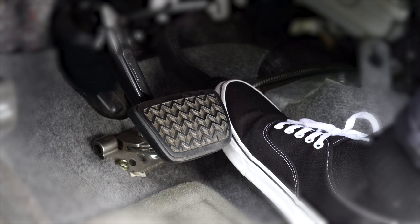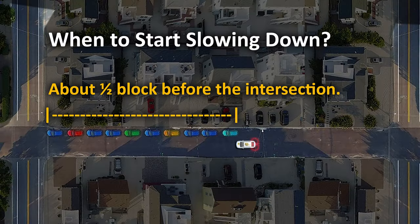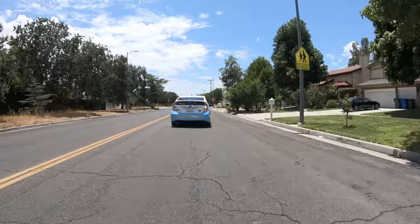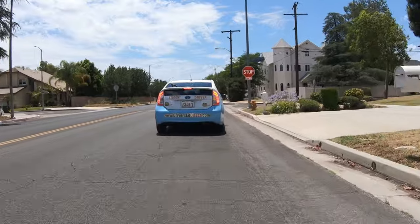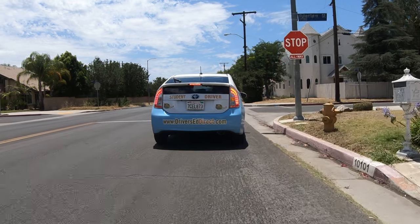Now that you have assessed the situation all around, it's time to prepare for a safe right turn. Gradually slow your vehicle by releasing the accelerator about 150 to 200 feet before your turn. Put your signal on at least 100 feet in advance, and after you do, start to merge towards the right-hand curb. But before you move closer to the curb, check your blind spot to make sure all is clear. This fading towards the curb is a key difference between left and right turns — with left turns you keep centered in the road, but for right turns you always move towards the right curb after signaling.